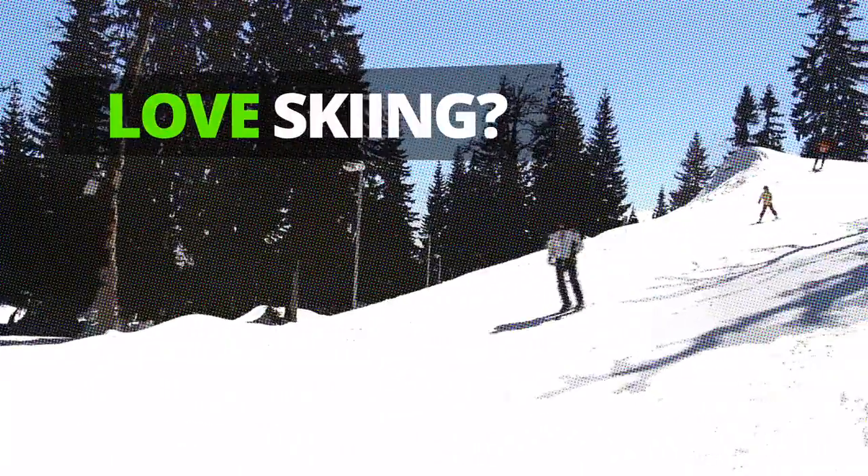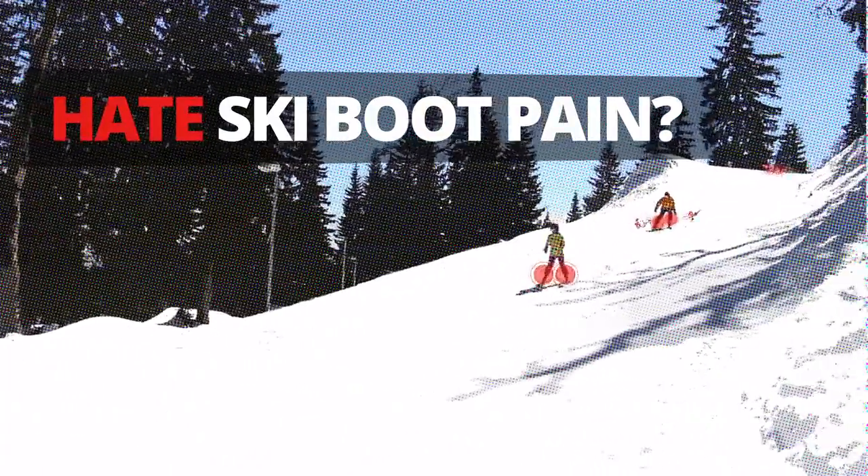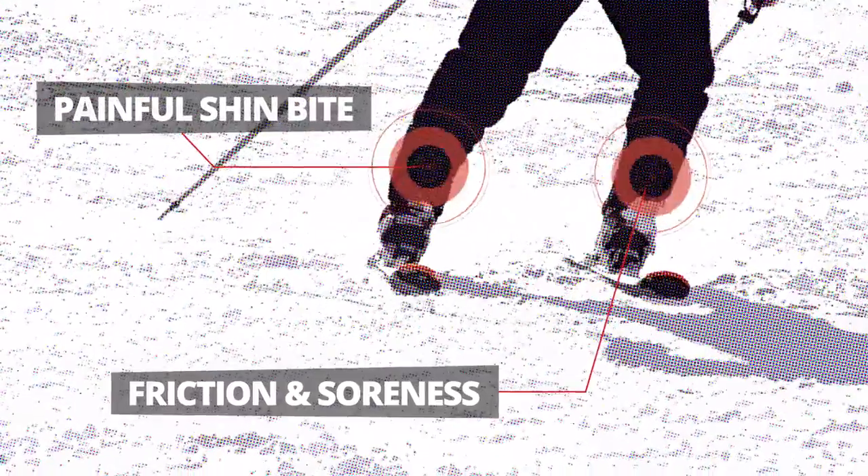Love skiing. Hate ski boot pain. Don't let discomfort spoil your day.